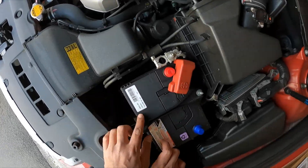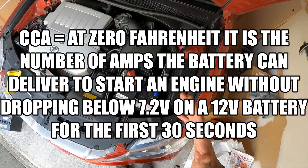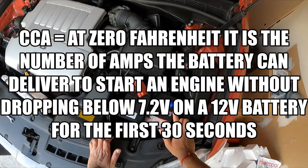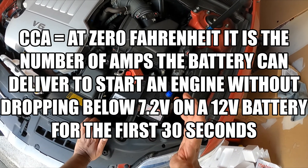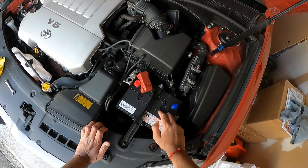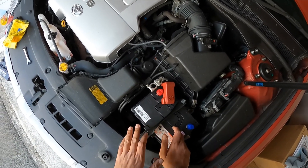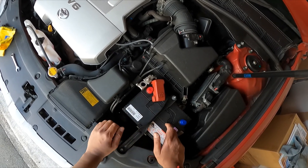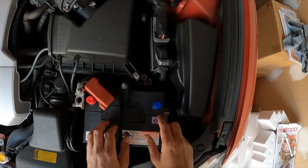You don't need to over-tighten it, just snug enough that it won't come away. Now, cold cranking amps — this battery has 500 CCA. That means how much power the battery can deliver for the first 30 seconds at zero Fahrenheit or below without dropping below 7.4 volts. If your cold cranking amps are insufficient, you won't be able to start the vehicle in freezing temperatures.